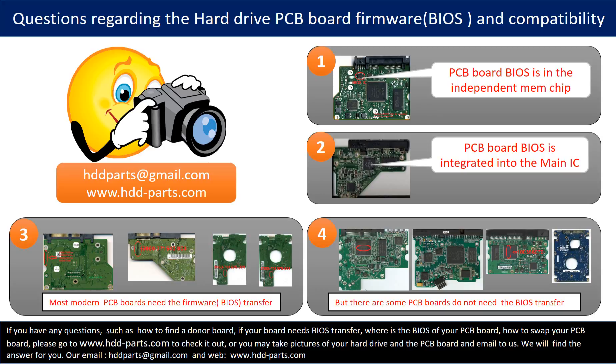But there are some hard drive PCB boards that do not need the BIOS transfer. As long as the donor boards are identical with the original boards, you can swap the boards directly. If you have any questions, such as how to find a donor board or if your board needs the BIOS transfer, please go to www.hdd-parts.com to check it out, or take pictures of your hard drive and the PCB board and email to us - we will give you the correct answer.